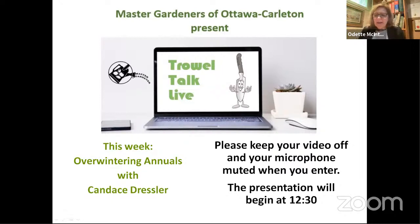Hello, my name is Odette McIntyre and I'm a Master Gardener with the Ottawa Carleton Master Gardeners. Welcome to this timely presentation by Master Gardener Candace Dressler on overwintering annuals. Candace has been gardening for over 30 years, has learned many trade secrets through trial and error, and she's here to share them.